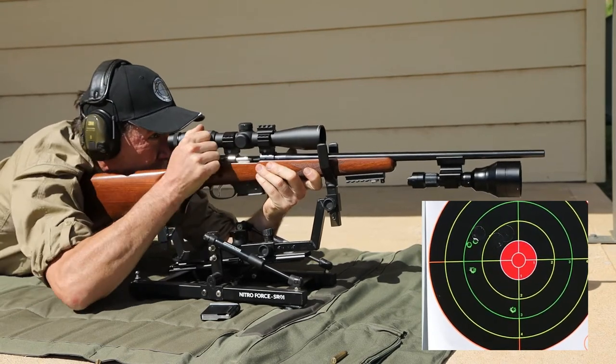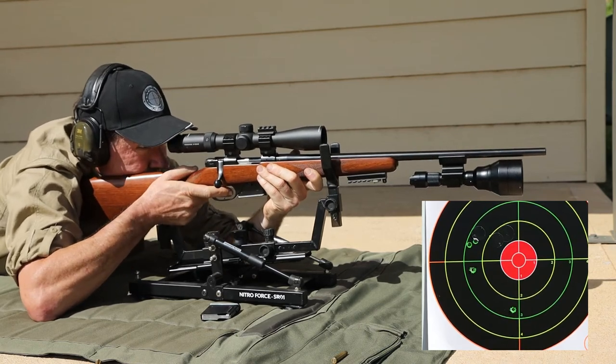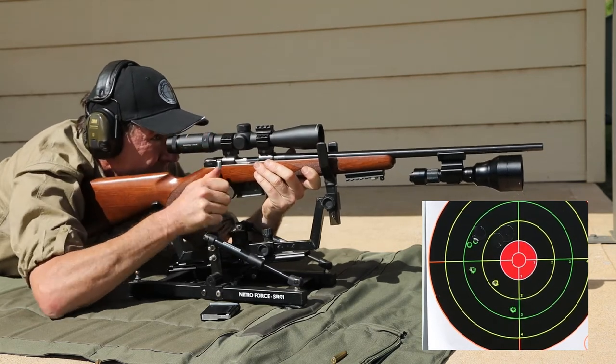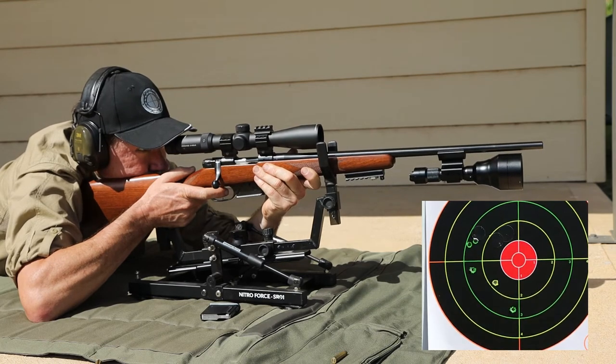The first shot goes way low and off to the right. But then after that, the following shots give us a pretty similar group to what we got in the first place. It's fractionally larger, not enough to really worry us, but the big point is that the central point of impact of these groups has shifted dramatically.